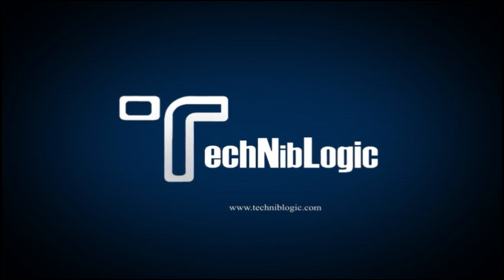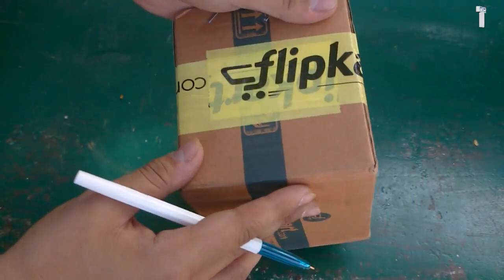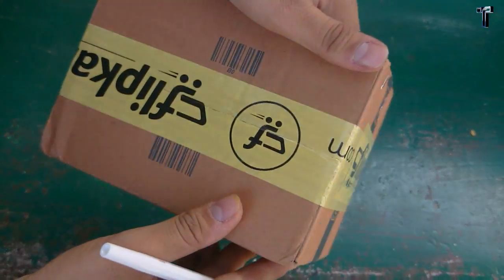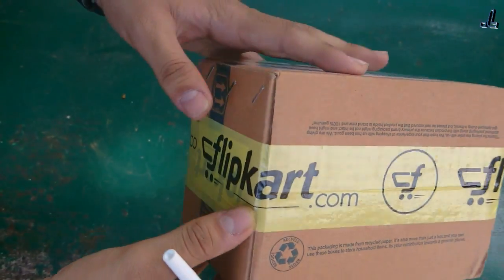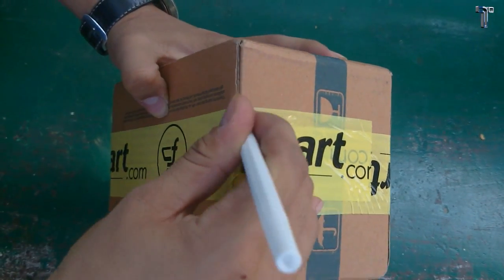So guys, I have purchased this Moto G second-generation from Flipkart, as you can see, and now I'm just going to unbox it to show you what all comes with it.